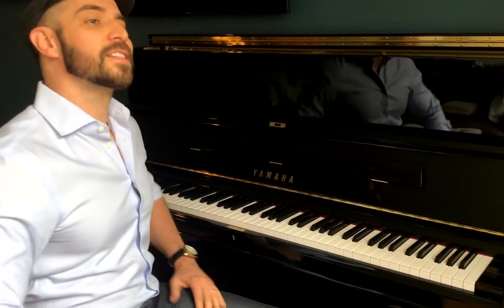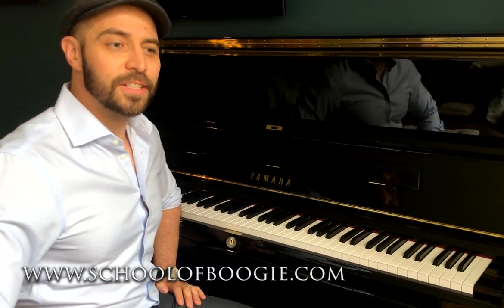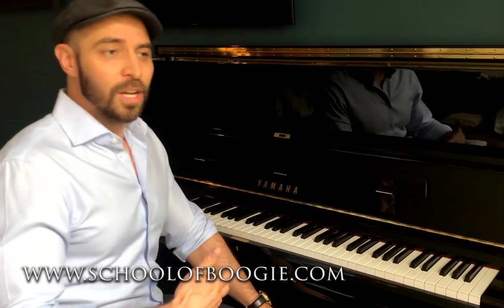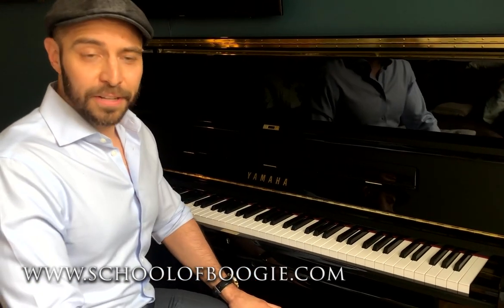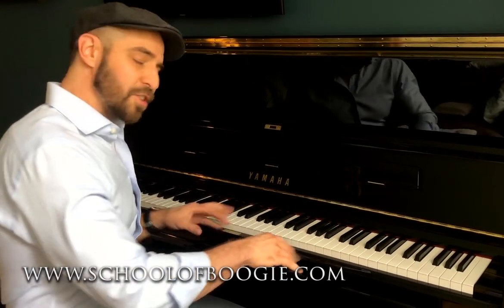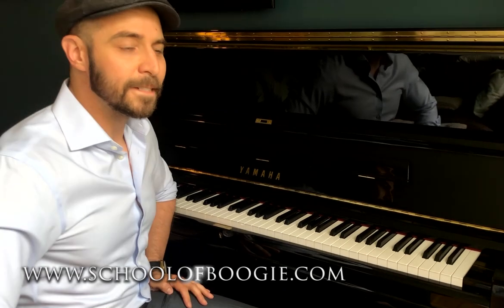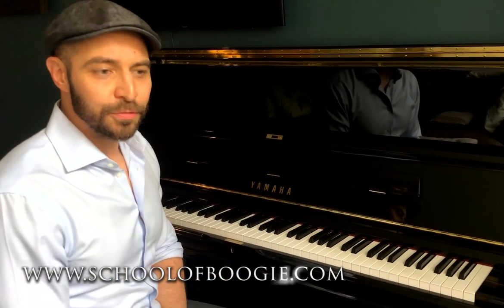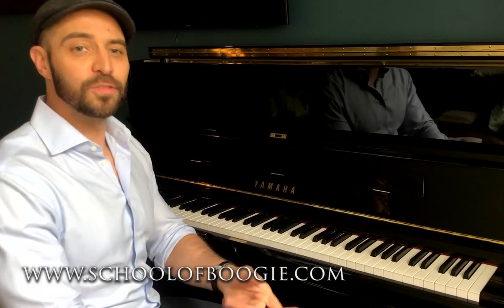The schoolofboogie.com is a website I started to disseminate this information that I've been so lucky to learn from real players since I was a kid — having different people take me under their wing and show me a few things here and there. So I put a lot of information out into the world for free so this music stays alive and anybody can learn how to do it. That's schoolofboogie.com.